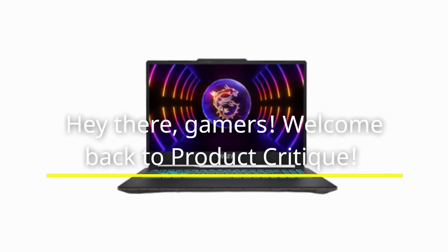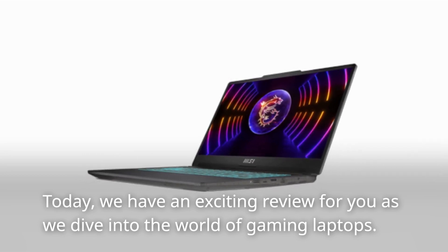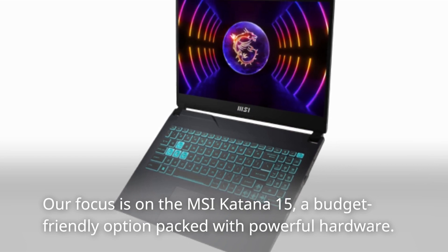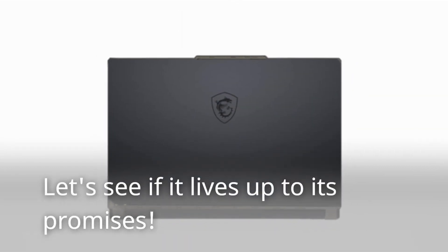Hey there, gamers! Welcome back to Product Critique. Today, we have an exciting review for you as we dive into the world of gaming laptops. Our focus is on the MSI Katana 15, a budget-friendly option packed with powerful hardware. Let's see if it lives up to its promises.